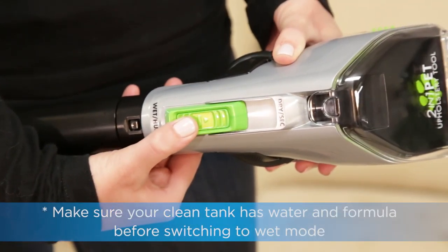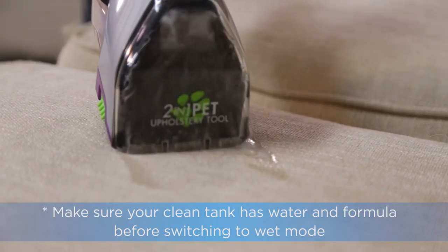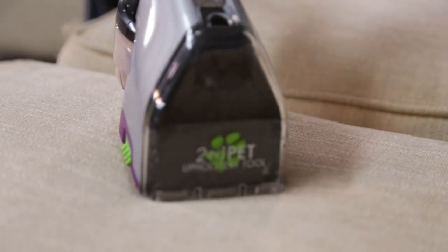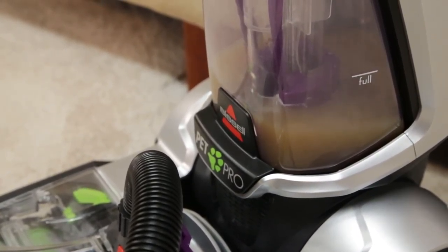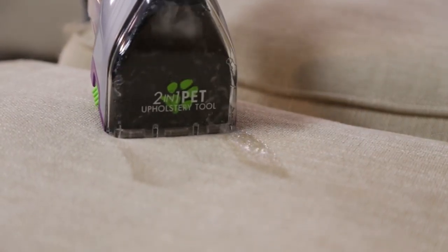To wet clean, move the switch to wet mode. Then, with the cleaning nozzle in contact with the upholstery, press the spray trigger and pull the tool toward you. Dirty water and solution will be recovered in the dirty water tank. It's best to work in small sections until the area is clean.